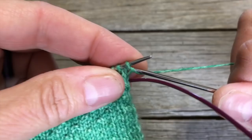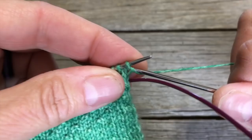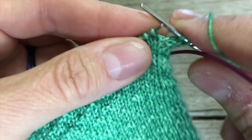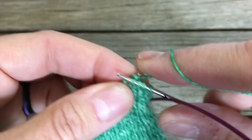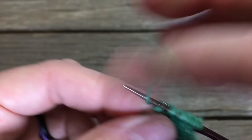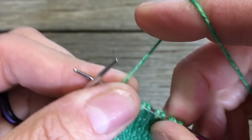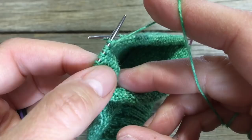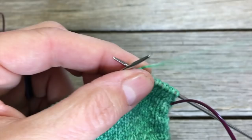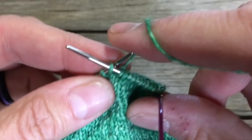Now we're going to begin again, but we are going to slip the first stitch and alternate every other. Keeping your yarn in the back, go in as if to purl and slip, then knit the next one. Slip as if to purl, knit the next one — slip, knit, slip, knit all the way across. The reason we do this: the working yarn carries across the back of the slipped stitch, creating extra thickness that makes a reinforced, padded heel.